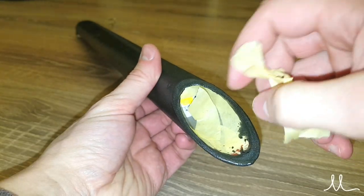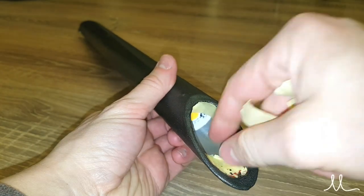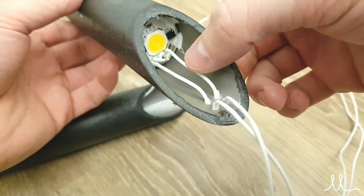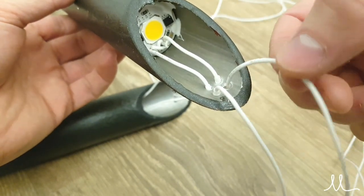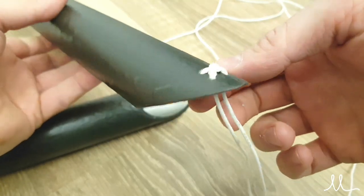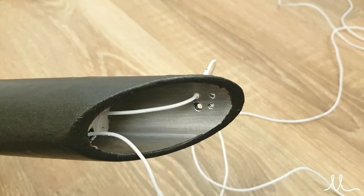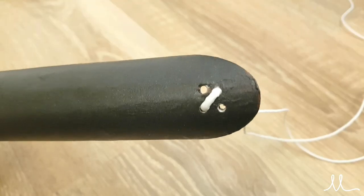Now the most satisfying part after painting — removing the masking tape. As you can see, this is how the wires should look after routing them through the pre-drilled holes. You can route the wires straight through the pre-drilled holes or make it in an X form, which is a cool design feature that gives character to the luminaire.